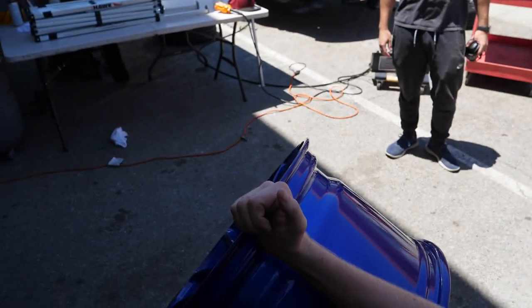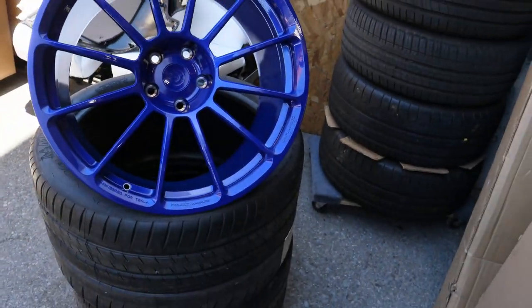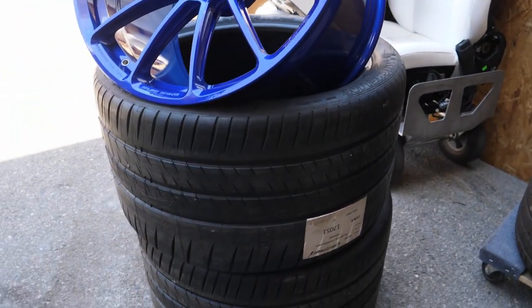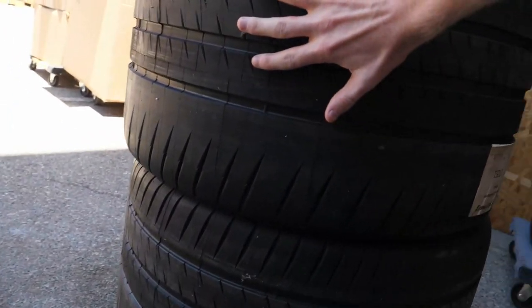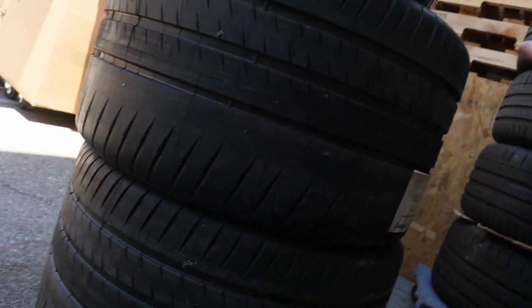Mod number one is going to be better tires. This is very important because the first thing you want for such a high torque car with a low center of gravity is the best grip possible. The unrealistic answer would be the $2,500 Toyos — they're wide, expensive, and you can only get about 2,000 miles out of them. You'd also need light wheels along with them.